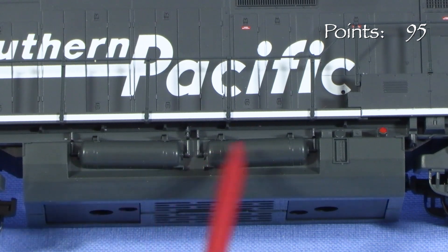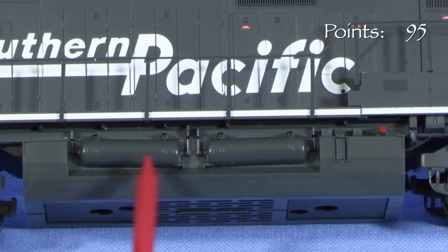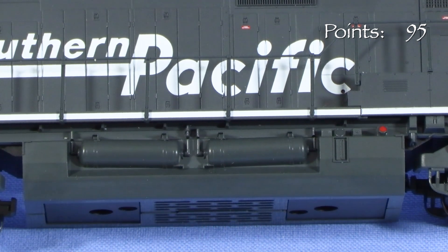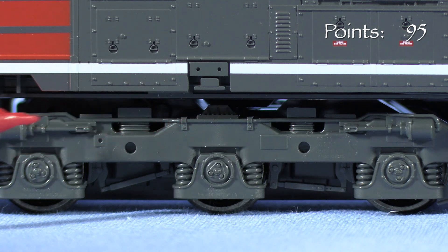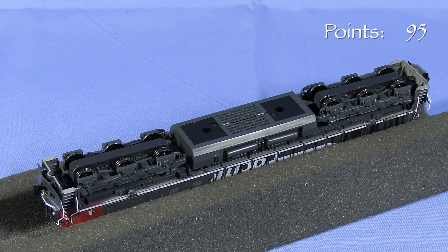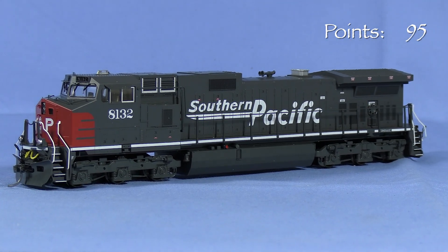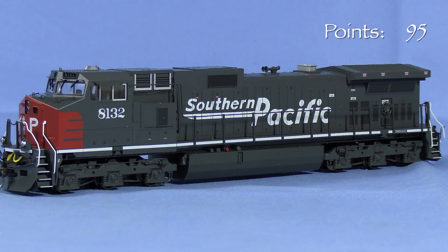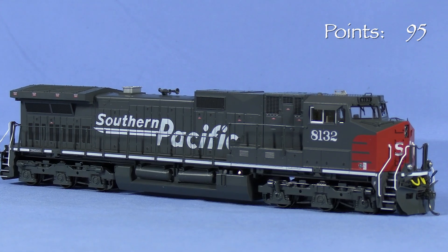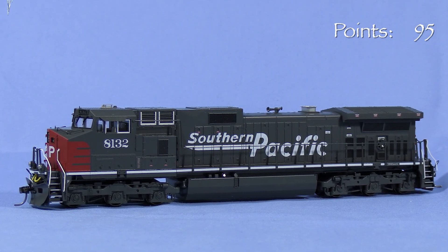One area that Kato has not changed from their original C44-9W release is the side of the fuel tank with the air reservoirs. These are molded into the tank half and are not completely round. Some weathering and darkening of the area behind the tanks would help convey the illusion of depth. The trucks have separately applied brake lines. The axles do not have rotating end caps. All of the wheels pick up current and all the axles are powered. The factory speaker is located in the fuel tank. The overall level of detail on this model is not as good as recent offerings from Athearn and Scale Trains. Those Dash 9 models have photo-etched grills and numerous small details that would have to be added to this model with aftermarket parts. Considering that the MSRP of this model is higher, it's not as good of a value for the money. I'm taking 5 points.